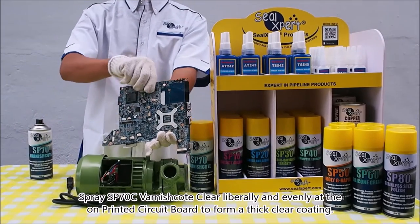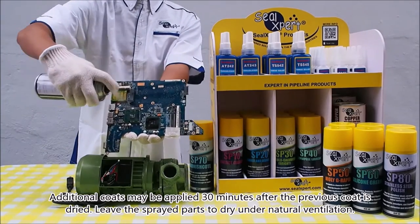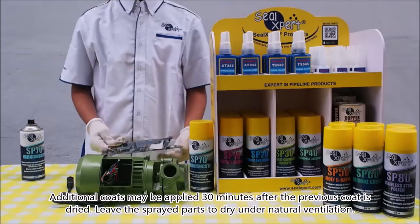Additional coats may be applied 30 minutes after the previous coat is dried. Leave the sprayed parts to dry under natural ventilation.